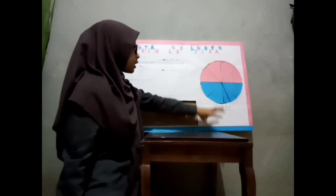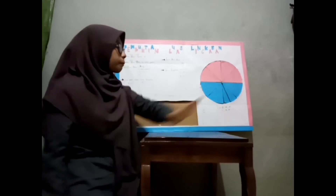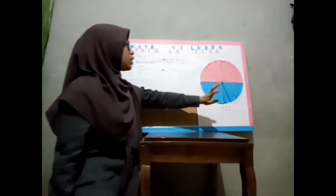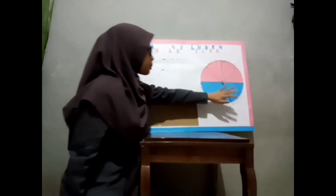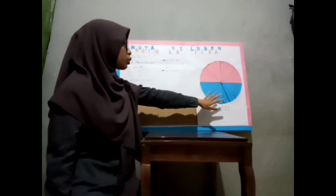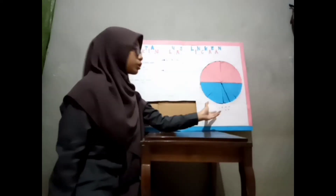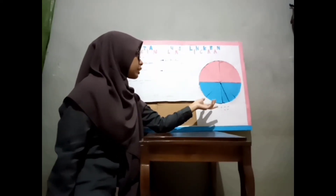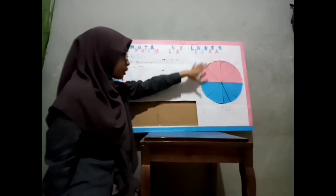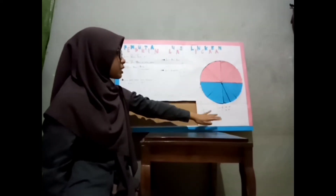Pola lingkaran ini sudah saya buat dengan diameter 28 cm, sehingga jari-jari dari lingkaran ini adalah 14 cm. Setelah kita membuat pola lingkaran, kemudian saya beri warna — bagian atas warna pink, bagian bawah warna biru — supaya kita mudah untuk membedakan lingkaran tersebut. Setelah kita membuat pola lingkaran, kita bagi lingkaran tersebut menjadi 8 juring.